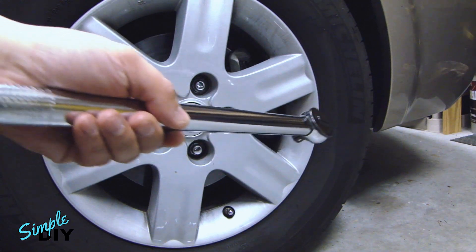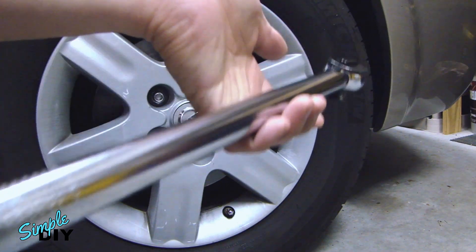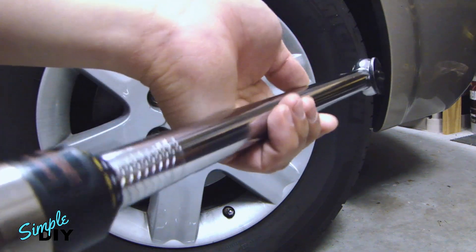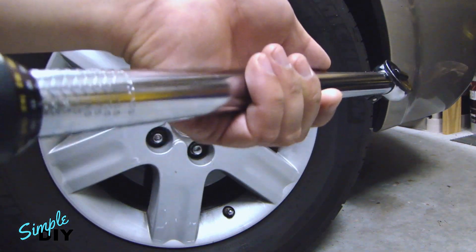Both of these are what they call a click-type torque wrench. The reason they call it that is because when you reach that specific torque setting, you'll actually hear a clicking sound to tell you to stop.